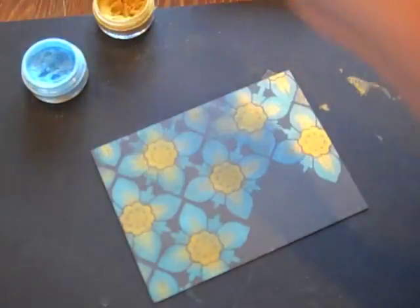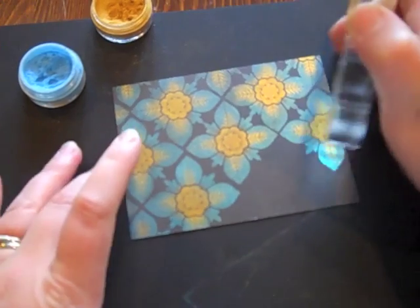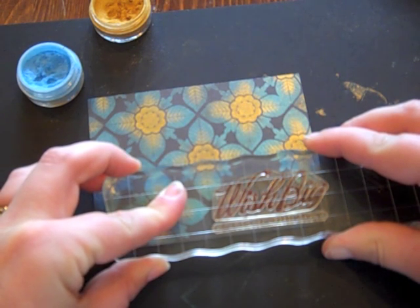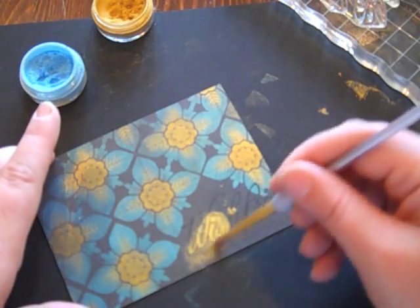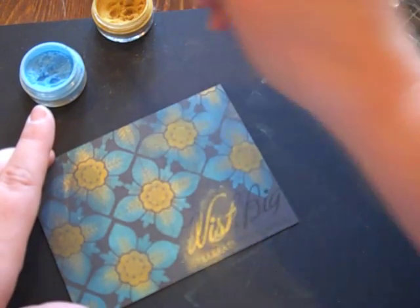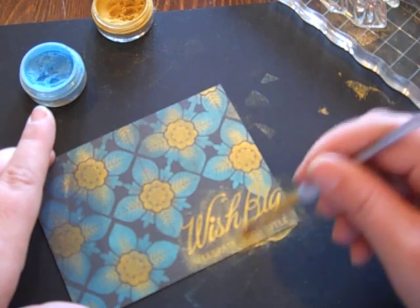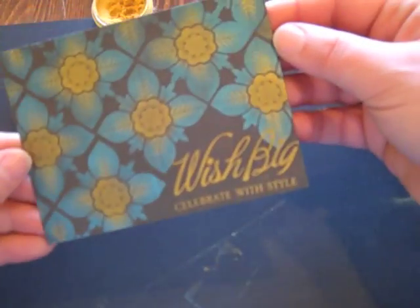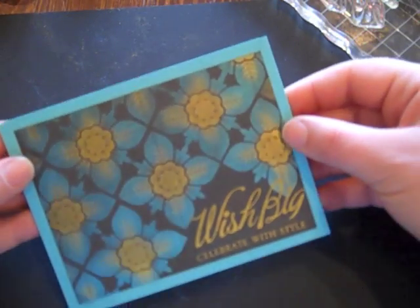So here I'm going to get rid of the excess powder, and you can see just how amazing all of that shading in the leaves is with that gold color — it really adds a lot to the project. Next I'm going to add my sentiment, using VersaMark ink, adding it to the lower corner. I'm going back in with the Sunflower Sparkle color — beautiful gold. There's that finished look, and this will be attached to a Hawaiian Shores card base.